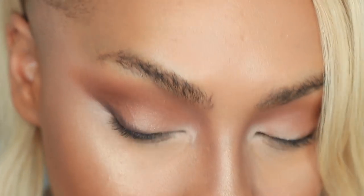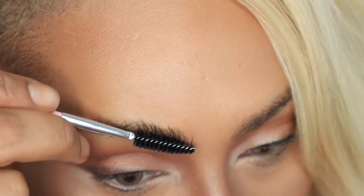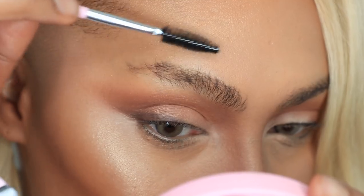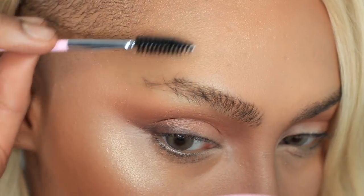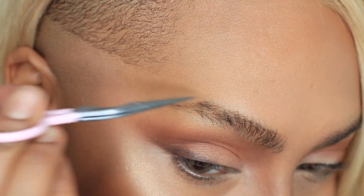Now that no one can call me mustachio anymore — to the eyebrows! First thing, so I don't play myself, I'm going to take my little spoolie and comb my eyebrow hairs all the way up so I can see the shape and where I would like to snip any flyaways. I'm going to cut any of the flyaway hairs that are sticking straight up — bye!